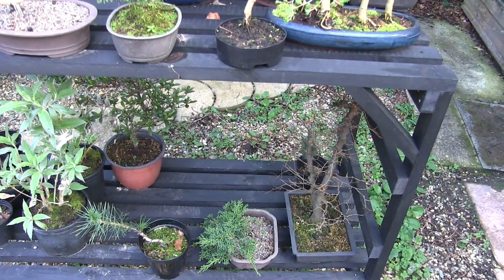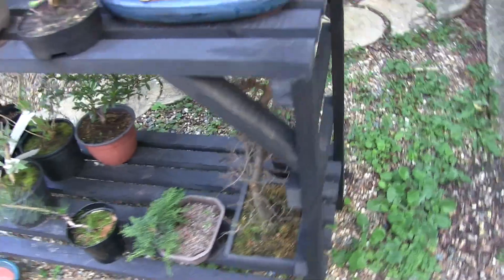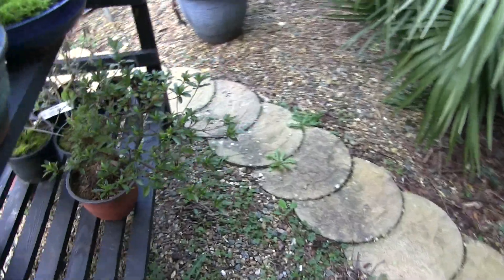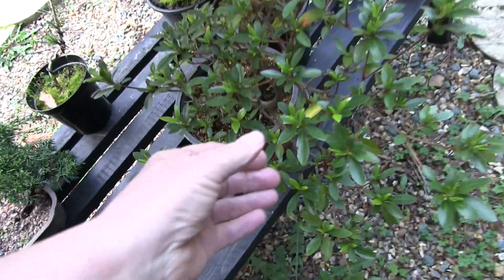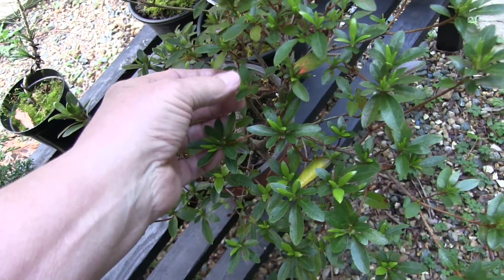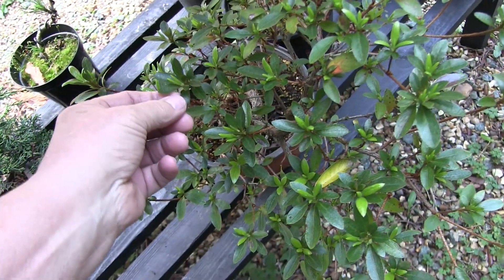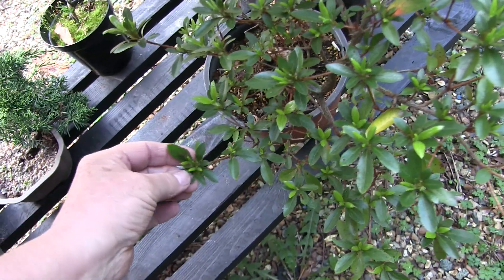I would ask about the azalea. The guy I bought this from said you ought to hold on next year and wait for it to bloom before you prune it, repot it, or do anything to it. I don't see any buds on this — what advice would you give there?